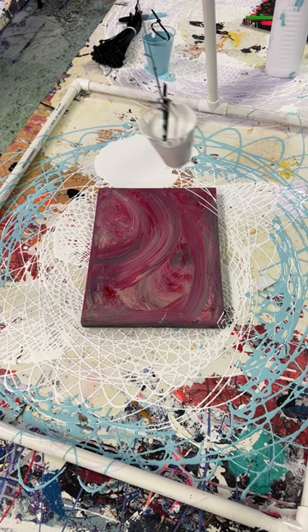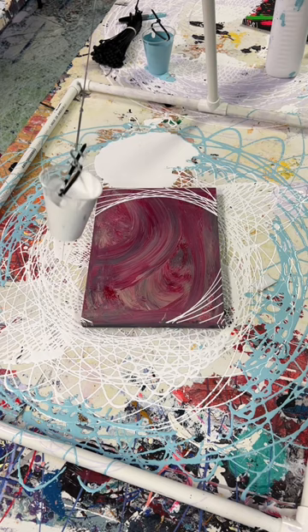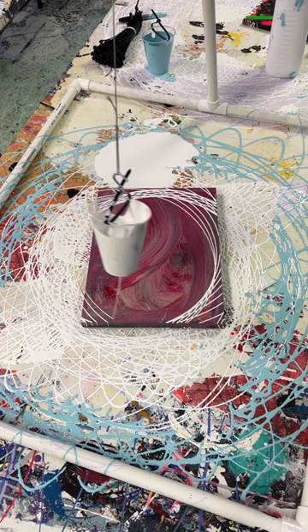All right, back to your regularly scheduled program. Please excuse the giant pool of paint behind it. I'm doing a kind of more minimal small pendulum — I realized that there's such little real estate on these tiny guys that I really can't go crazy with the lines on top.